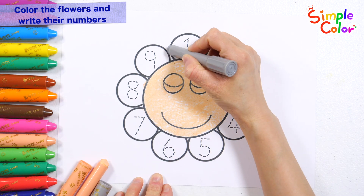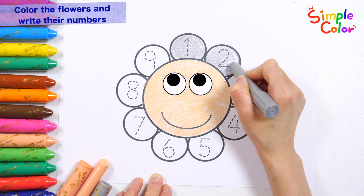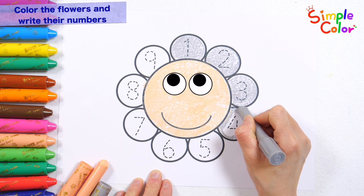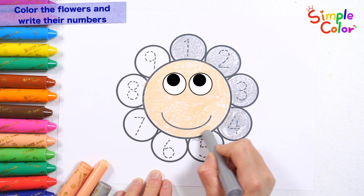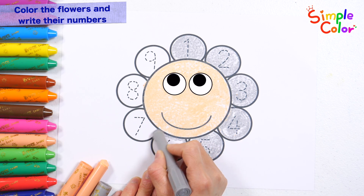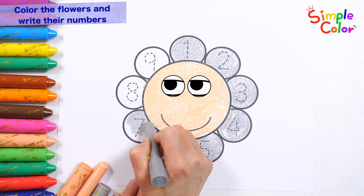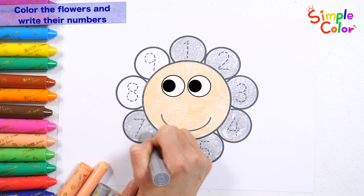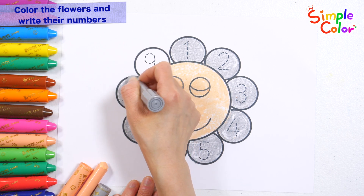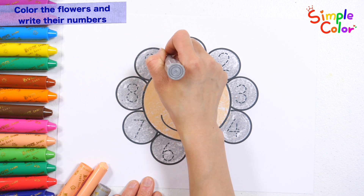Let's color the petals gray. Hickory Dickory Dock, the mouse ran up the clock, the clock turned on, the mouse ran down. Hickory Dickory Dock, tick tock, tick tock. Hickory Dickory Dock, the bird looked at the clock, the clock struck two, the way she flew, Hickory Dickory Dock. Tick tock, tick tock. Hickory Dickory Dock, the dog barked at the clock, the clock struck three. Good job!